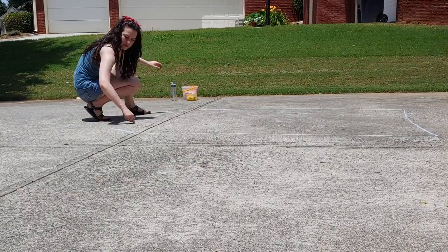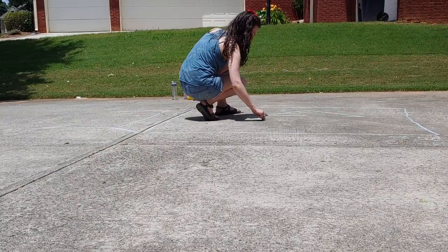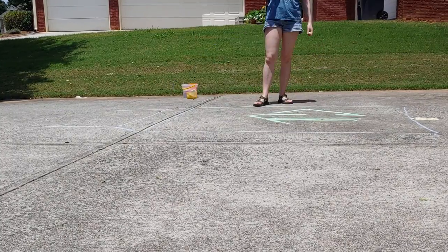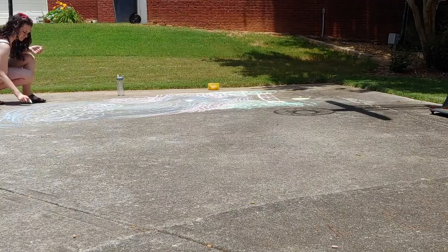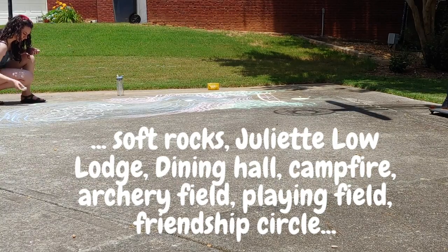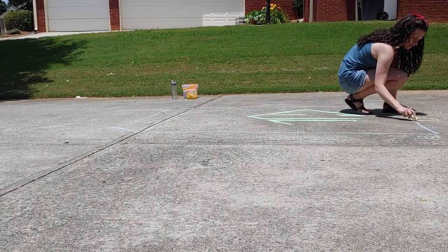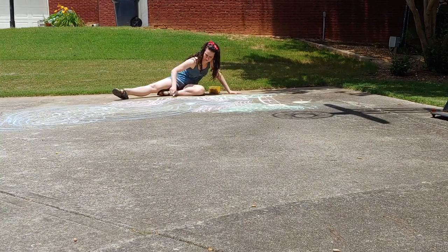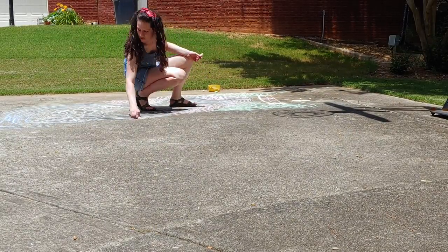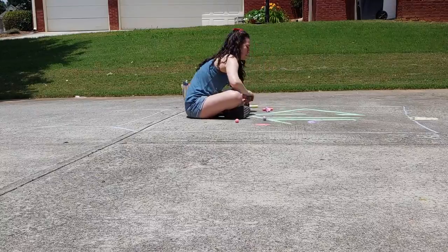I actually did four different drawings for myself: the climbing wall, the swimming hole, a canoe, and a tent. Those are just some of my favorite activities at camp, but you don't have to do these, and you don't have to do four. You can do many more or just one big one — the soft rocks, the Juliet Lowe Lodge, the dining hall, campfire, archery field, pretty much anything you can imagine at camp, or even something from your own imagination. If you ever want to take a break from the drawing, you can play sidewalk chalk games like tic-tac-toe or hopscotch. I also like drawing mazes or tracing my friend's shadows. You're really only limited by the amount of pavement that you have.